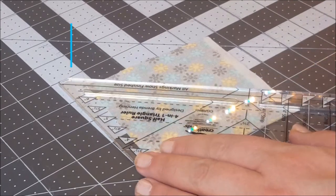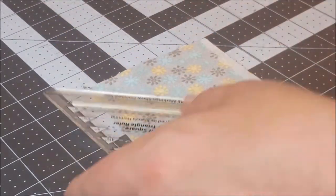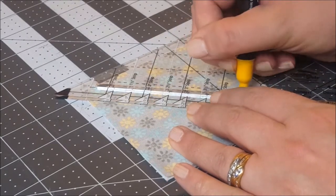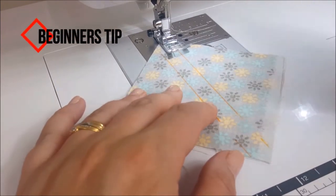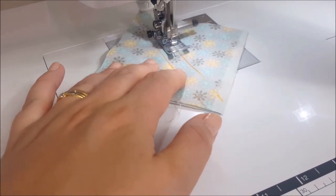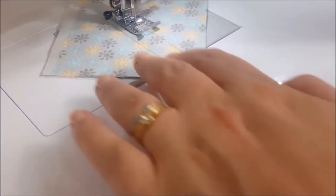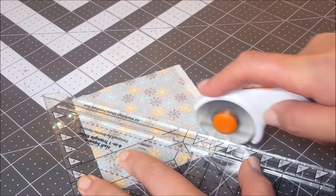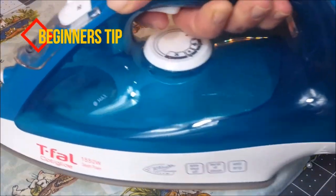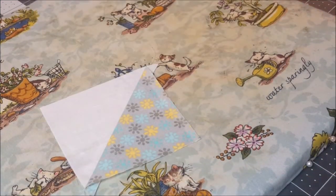So I'm just going to create my half square triangle right here. I'm just going to sew along these lines right here, and then just cut right along the center like so. I'm just going to press it open and you have one half square triangle.